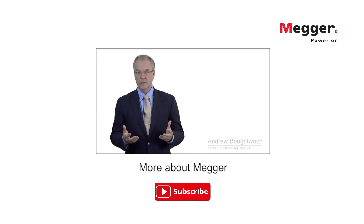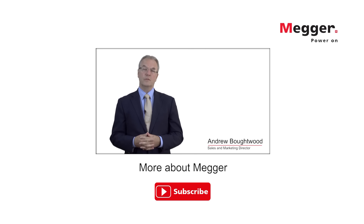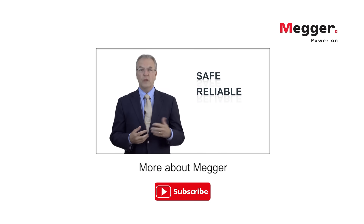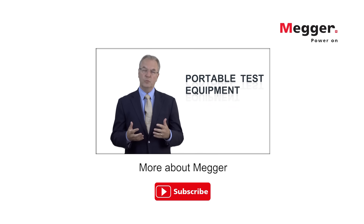MEGA is the world's leader in electrical test solutions. We are dedicated to creating safe, reliable, easy to use portable test equipment.